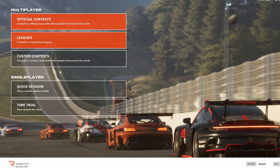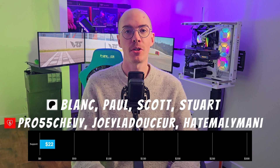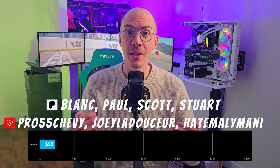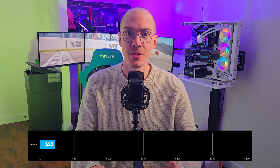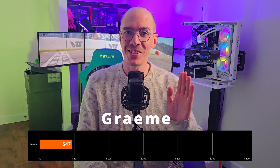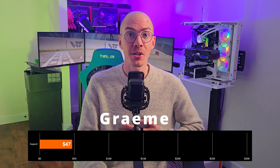First, a shout-out to my patrons and also super likes on YouTube for my last videos. Thank you for your support. This is what's going to enable new hardware content on this channel. Also, shout-out to Graham, who has reached out for a request of consultation, which you can find on my website.